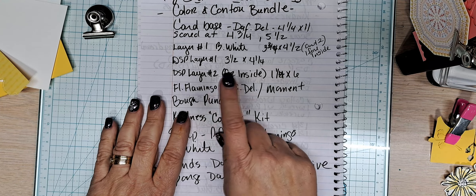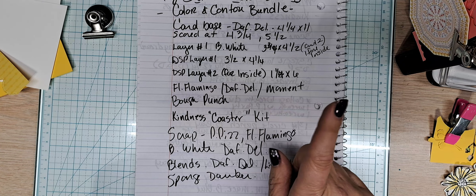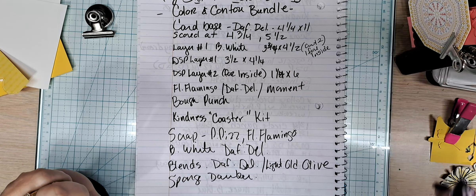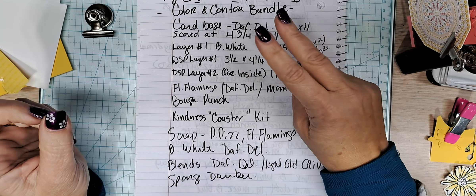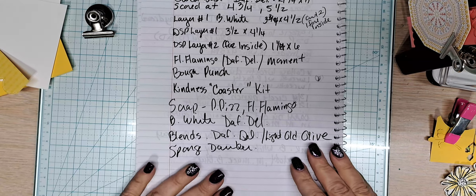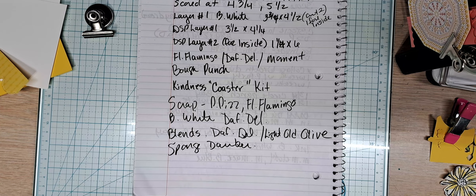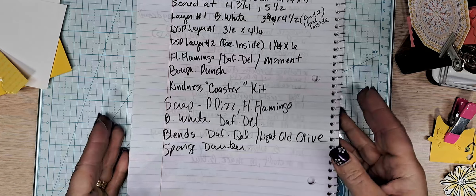We are using Flirty Flamingo, Daffodil Delight, and Memento black ink. We're using the bow punch and the Kindness Coaster Kit — specifically the coaster with all that gorgeous yellow in it. We are using scrap pieces of Pear Pizzazz, Flirty Flamingo, Basic White, and Daffodil Delight blends. I've also used Daffodil Delight, Light Old Olive, and a sponge dauber.